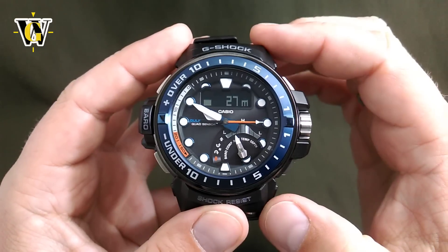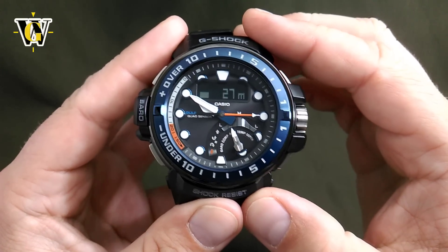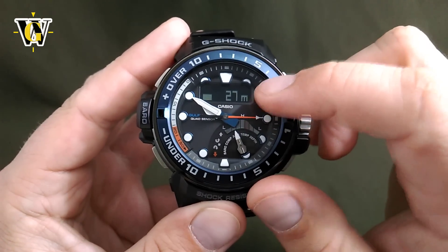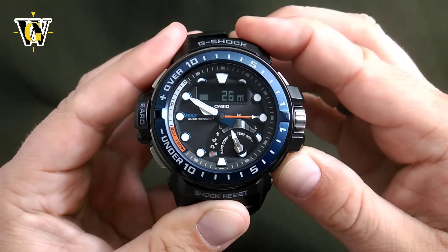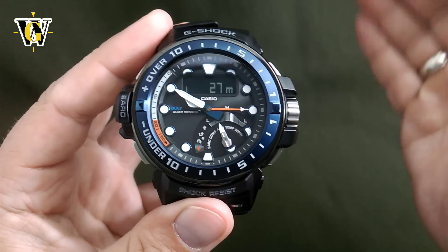The last thing you can do while in the altimeter, just like in all other modes, is create a timestamp. So you want to remember that at this date, at this time, you were at this altitude — you just press and hold this button, and it's going to record it and put it into the rec screen.